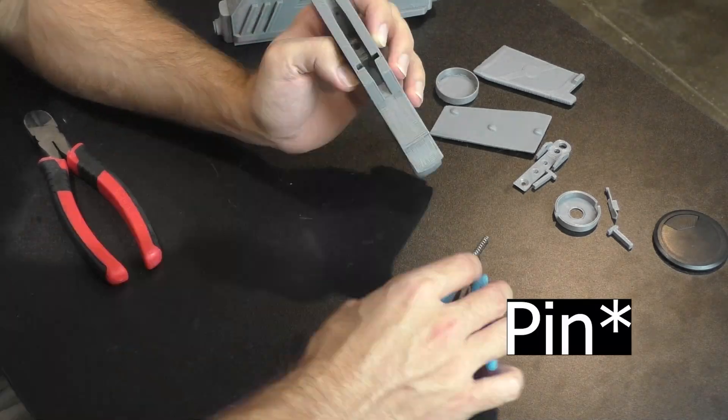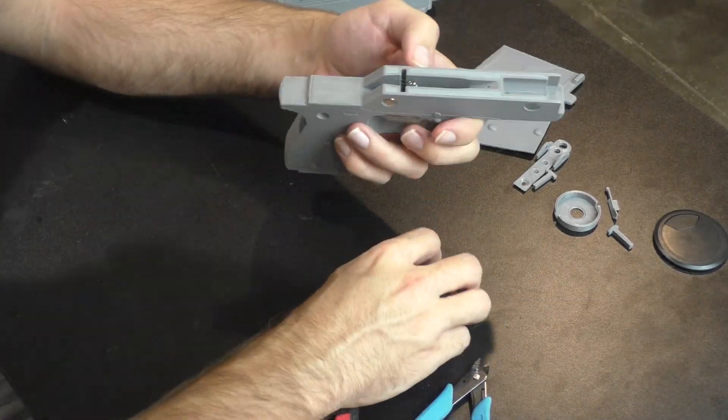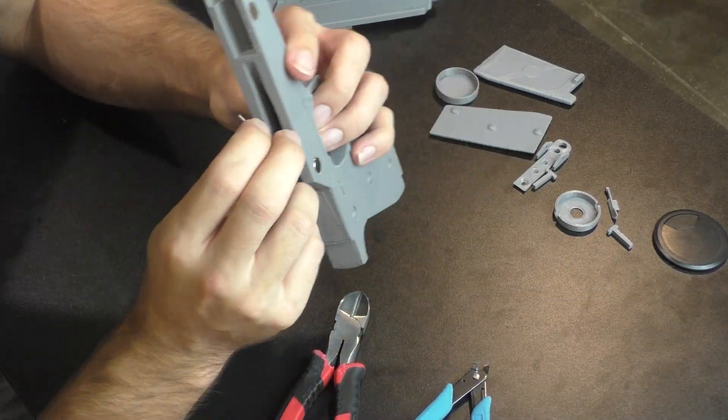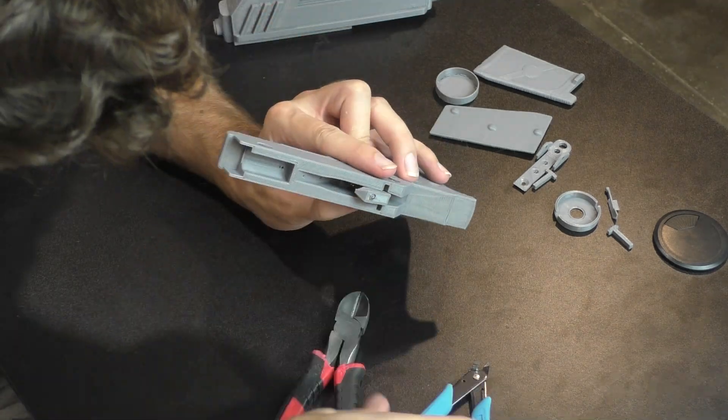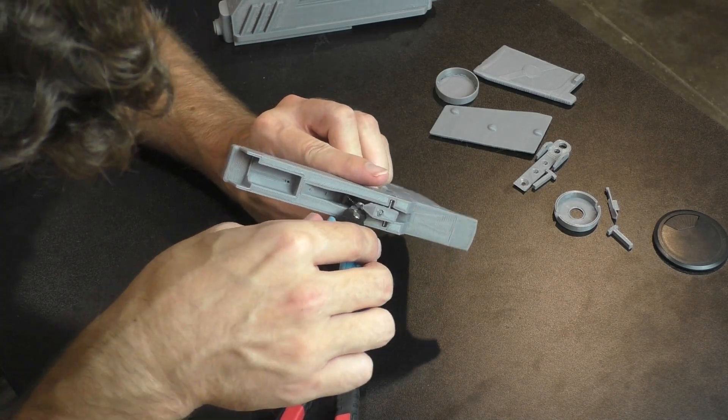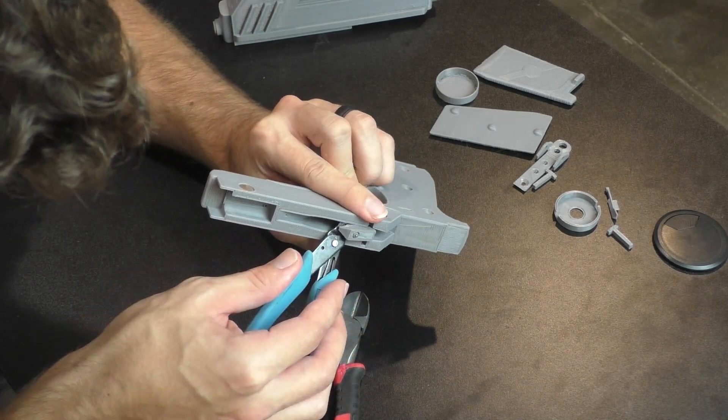I had to modify the length of my spring because you want it to be just right. Once the pin is in place, the difficult part is going to be lining up the spring with the other hole inside the pistol. Once you have the spring fit inside the hole on the pistol, the next step is to make sure the pin is not pushed out by the spring.